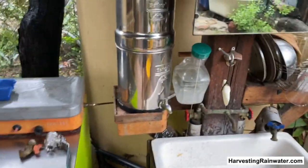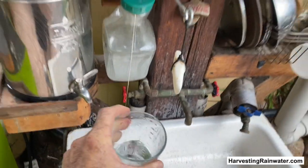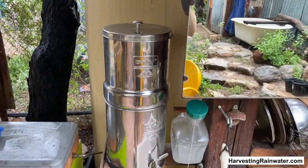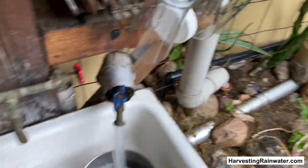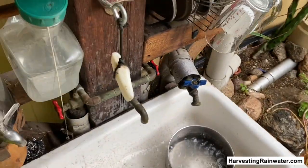I can also drink the rainwater. I have this little water filter here just to play it extra safe — I filter my water a little extra. So let's see how this Berkey gravity-fed activated carbon filter works. I grab a little pot, fill it with unfiltered rainwater from the cisterns, and pour it in here.